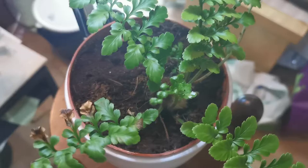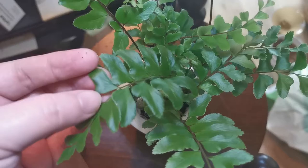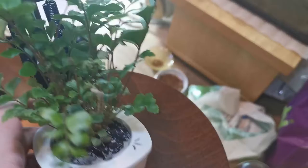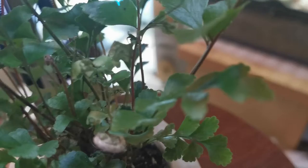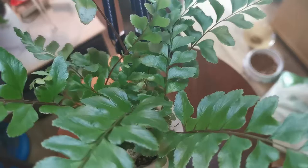This is another fern I would like to know the name of — the leaves have an interesting shape to them. This one is doing well; it's the first one I put in a self-watering pot, I think, and it has new fronds growing. But some have dried out, and again I would like to repot this one because the soil gets too soggy.